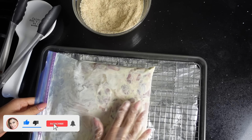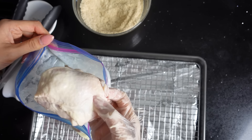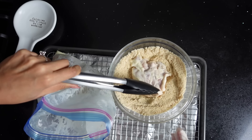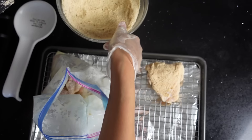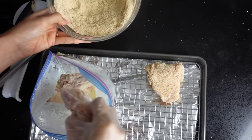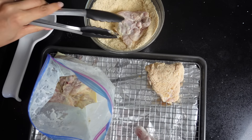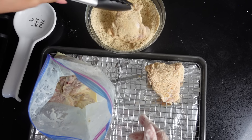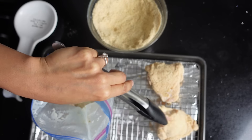Now that our chicken has been sitting in the fridge for over an hour, we are going to move on to the next step. You're just going to shake off the excess liquid and then put it right into the breading. We're going to put it onto the tray and let it rest for 30 minutes before we fry it. Keep doing that with all of the pieces — shake off the excess, throw it into the breading, flip it with some tongs so you don't get too messy. Once it's nicely coated, put it onto the baking sheet and let it rest for 30 minutes.